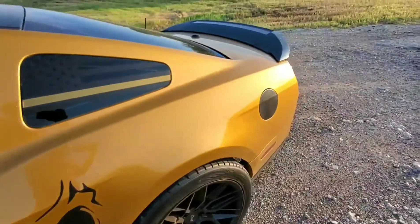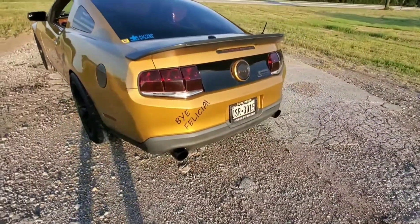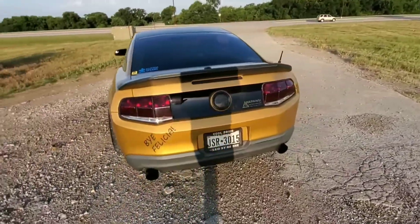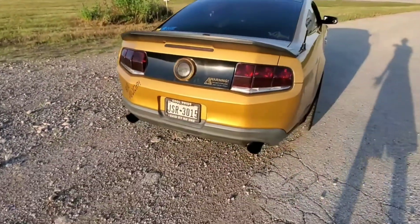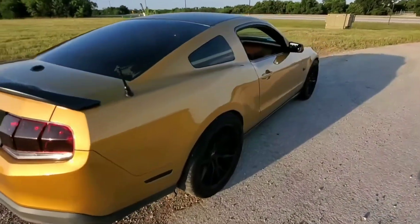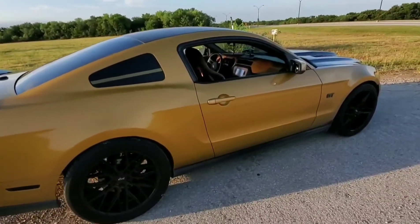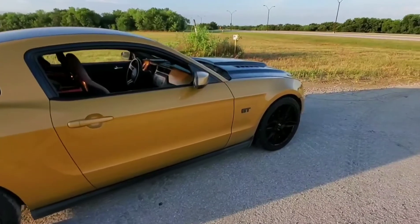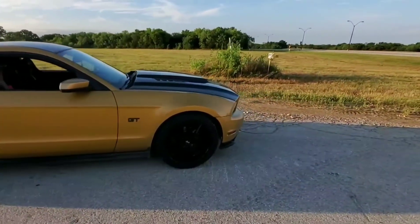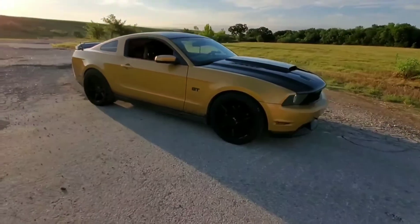No rear seats, because race car — even though it's slow as fuck. Raxiom smoked taillights — I've actually gotten pulled over for these before. But they are DOT approved, so there's nothing they can do about it. That's basically it for exterior mods and performance-wise. I do also have 34-pound injectors on the car with just a run-of-the-mill 93 tune, so it's nothing fancy. The car is not fast in any form or fashion.